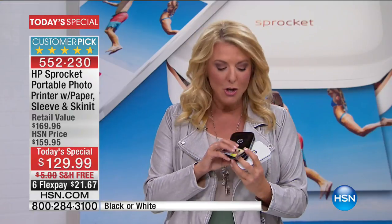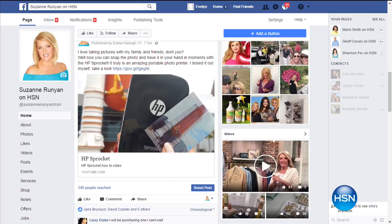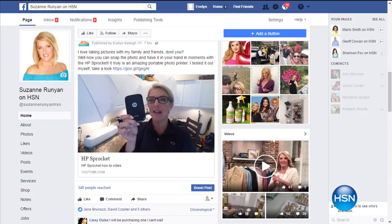This is real simple. You're going to get the coolest little prints that come out of there. If you've never seen it before or want to see how easy it is to set up, you can go to my HSN Suzanne Runyon Facebook page, like it, and see a whole video I've posted to really walk you through how this works. It's really easy.